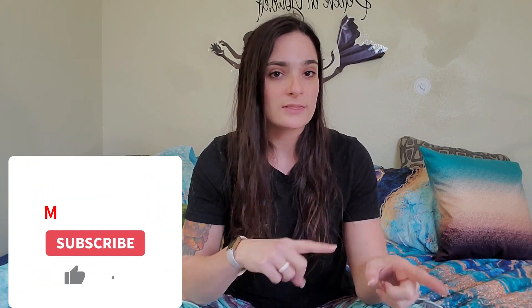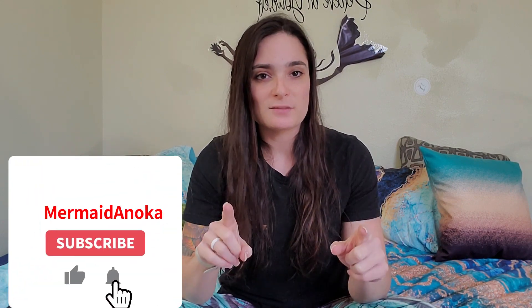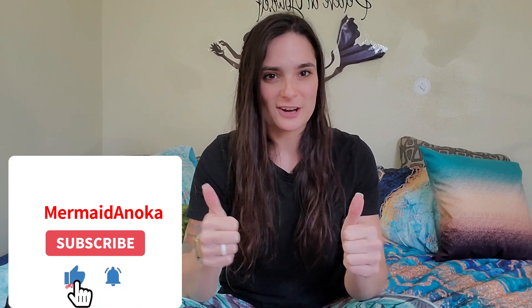That's about it for the mersona video. If you have questions, please put them in the comments — I will answer them or make a separate video and answer them that way. If you enjoyed the video and found it helpful, hit the like button, hit the subscribe button, and I will see you next time. Thank you for coming to my fish talk.